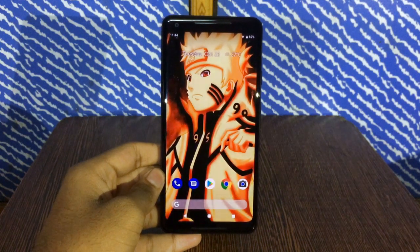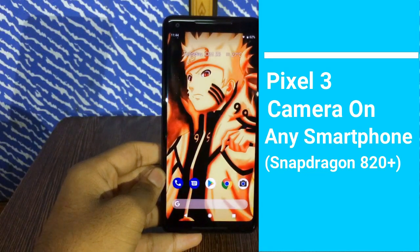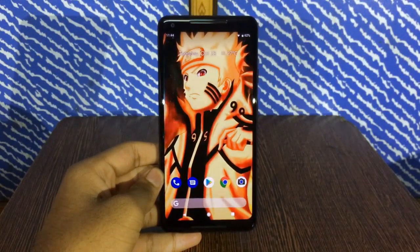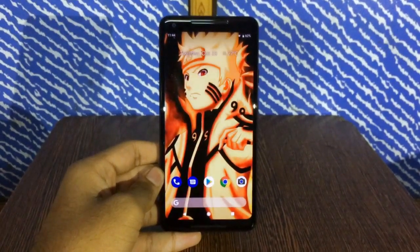Hey guys, BlasterBro here, back again. Today I'll be showing you how to get the Pixel 3 camera on Pixel 2 or any Snapdragon 820 and above smartphone. So without any further delay, let's get started.